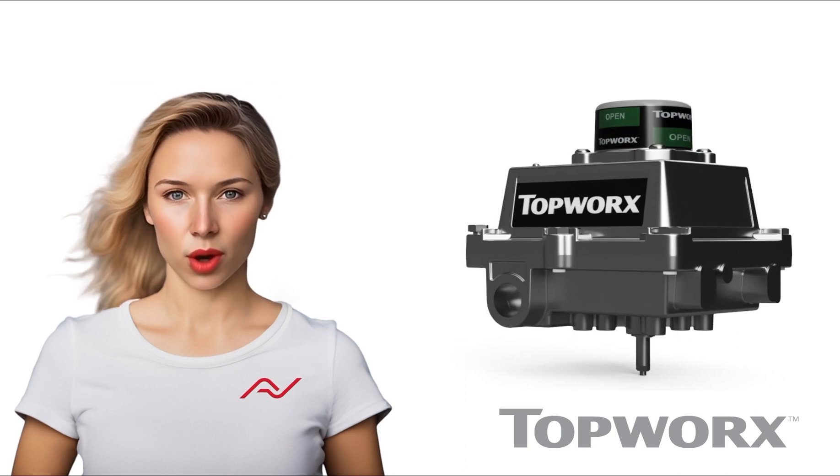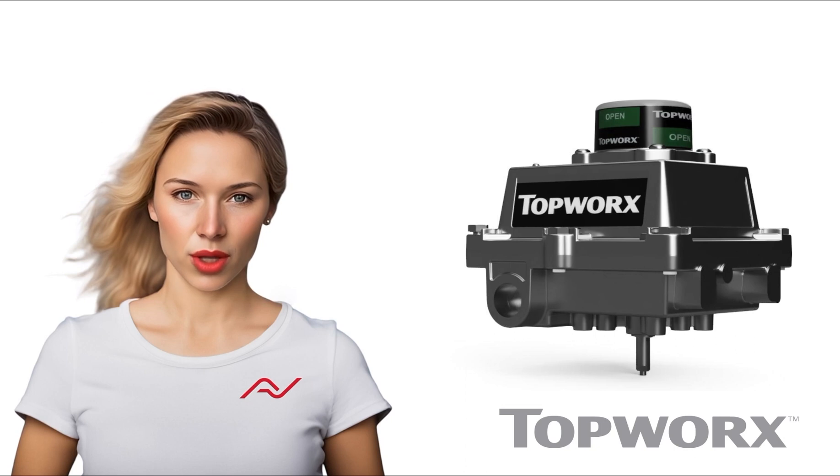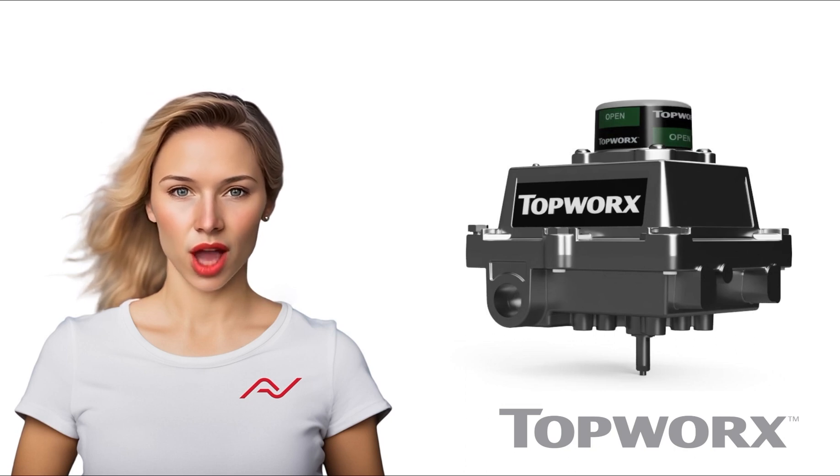Our DXS switchbox showcases a corrosion-resistant stainless steel housing, specifically engineered to withstand the harshest and most corrosive environments worldwide. Its robust construction ensures reliable performance even in the toughest conditions.